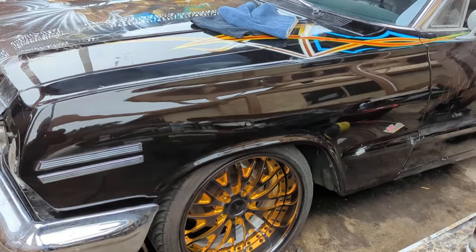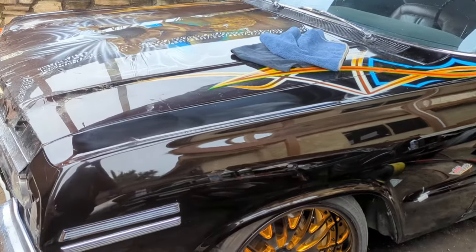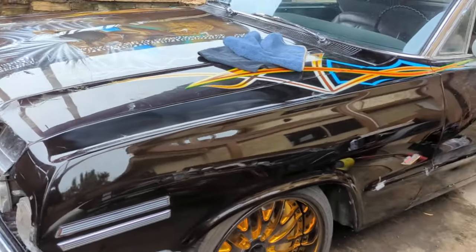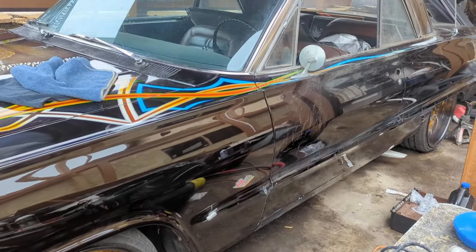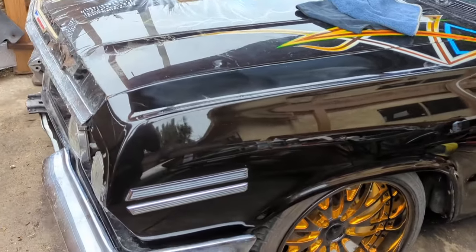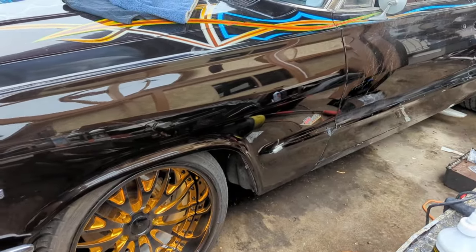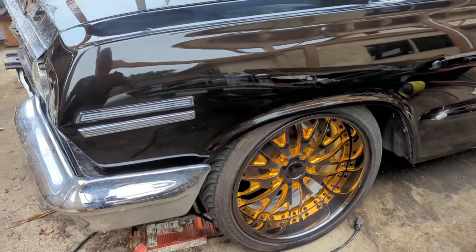I'm working on all my cars now. I've got one big project I haven't disclosed in years, my Impala, and my Porsche. The main thing I wanted to touch on today is that everything you see missing on the car right now has all been powder coated, redone, re-chromed, and so on.